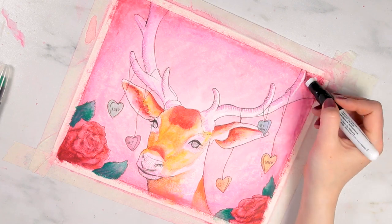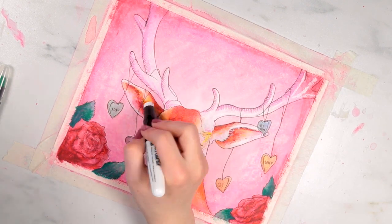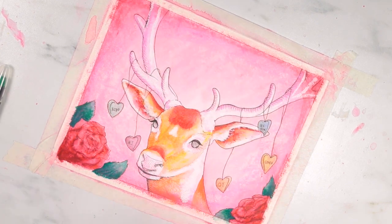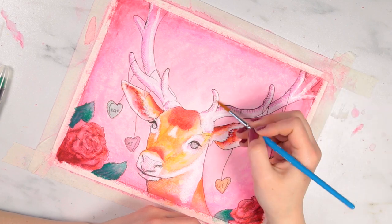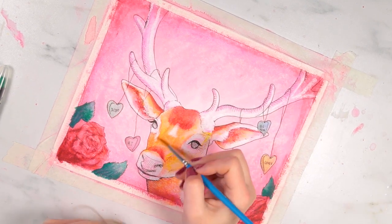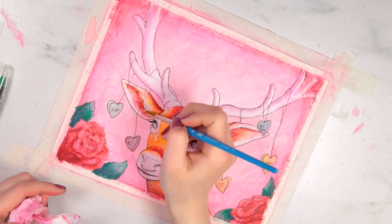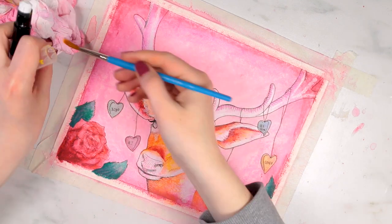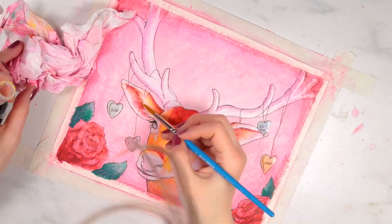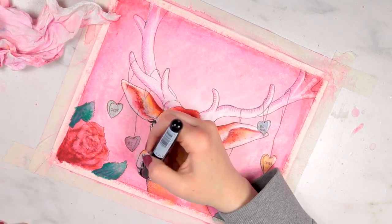Something I really enjoyed about these was the fact that they're more opaque, so I could keep building up. That meant I could go in and add white highlights at the end, which let me be more precise about exactly where those highlights would go — instead of trying to preserve tiny white spaces while applying the crayon. Even when I added water to the white, it didn't become see-through; it stayed nice and bright.